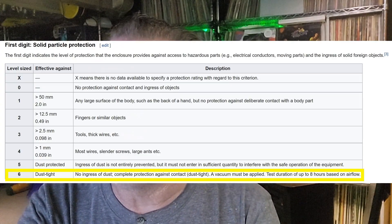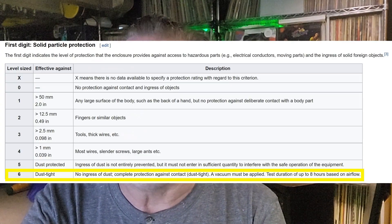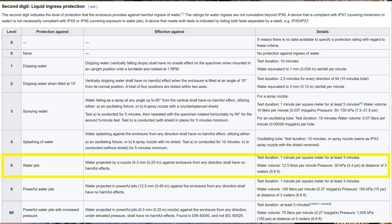I am not an electrical engineer — I am just a dummy DJ like a lot of you. Now each digit means something. The 6 means something and the 5 means something. There's a chart, and if you go in the description of this video, I'll give you a link to this Wikipedia page that I'm looking at, and you can look at this chart for yourself. The first digit is 6, and 6 means that it's dust tight. Now the second digit is 5, and 5 has protection against water jets.